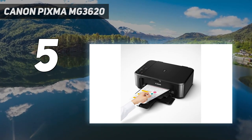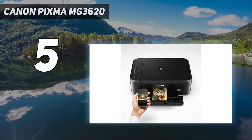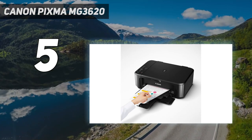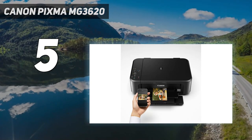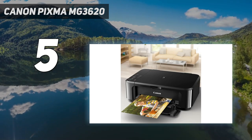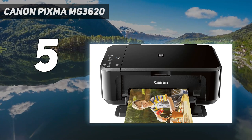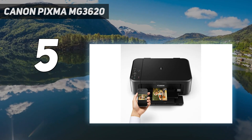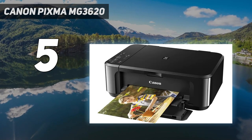The main drawback is that it only uses two ink cartridges — one black and one tricolor. These ink cartridges don't last very long, meaning you'll have to replace them often. Since it uses a tricolor cartridge, you must replace the entire unit even if only a single color runs out. XL cartridges are available, but you'll get fewer prints than a super tank model like the Epson EcoTank ET2800/ET2803. Thankfully, the cartridges are cheap, so your overall maintenance cost won't rise too quickly.